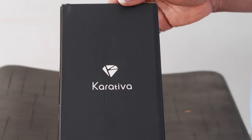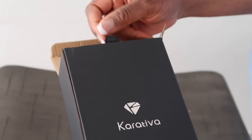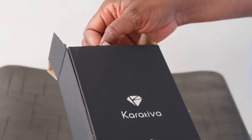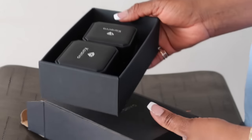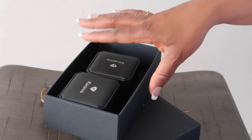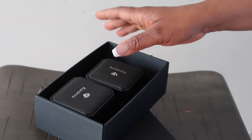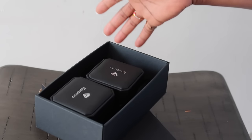Okay, let's start unboxing — this is how the box came in, let's unbox it together. Before I show you guys what's in here, I'm going to tell you a little bit more about Carotiba. I know I've told you guys about Carotiba in the past, but I'd like to tell you guys more.